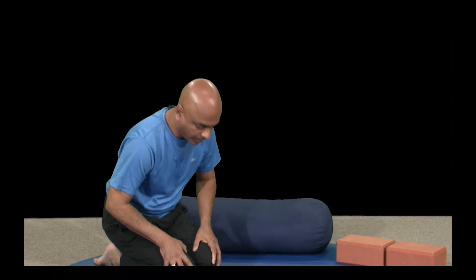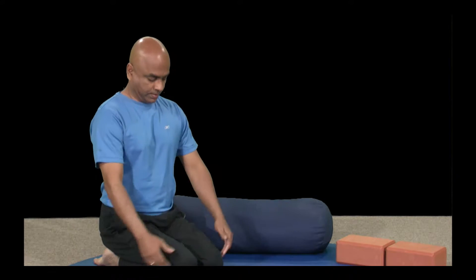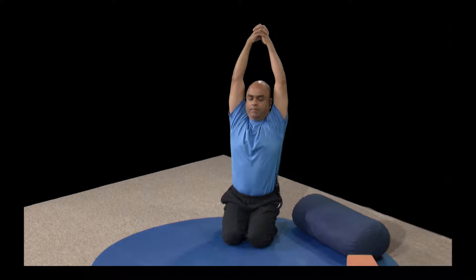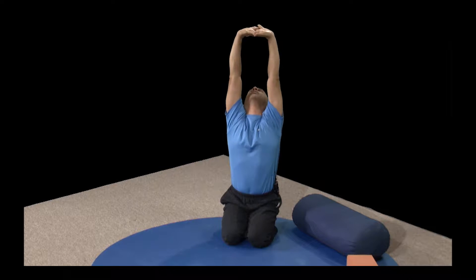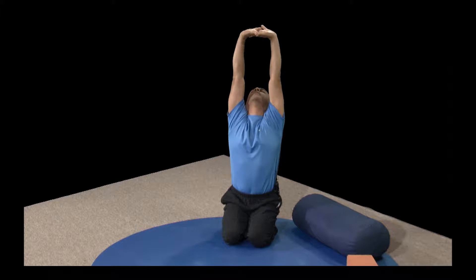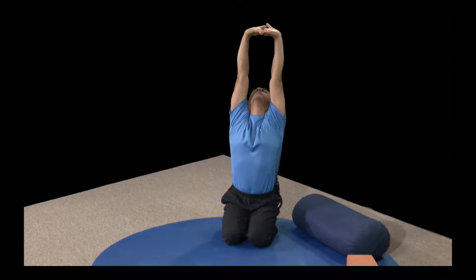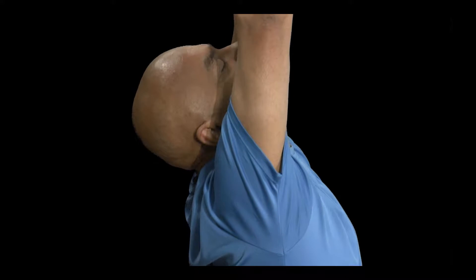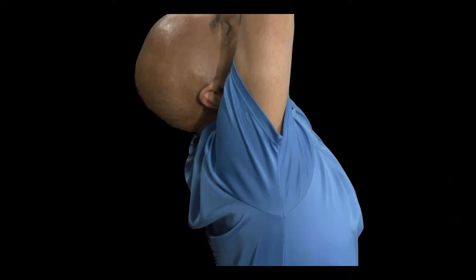Let's begin with the Vajrasana. Take a deep breath; as you breathe out, stretch your hands by the side, interlock your fingers, pause for a second. Breathe in; as you breathe out, turn your palm upwards, drop your head back, and get ready for the stretch. Now three rounds of deep breathing — breathe in, expand your chest; breathe out, stretch your spine.